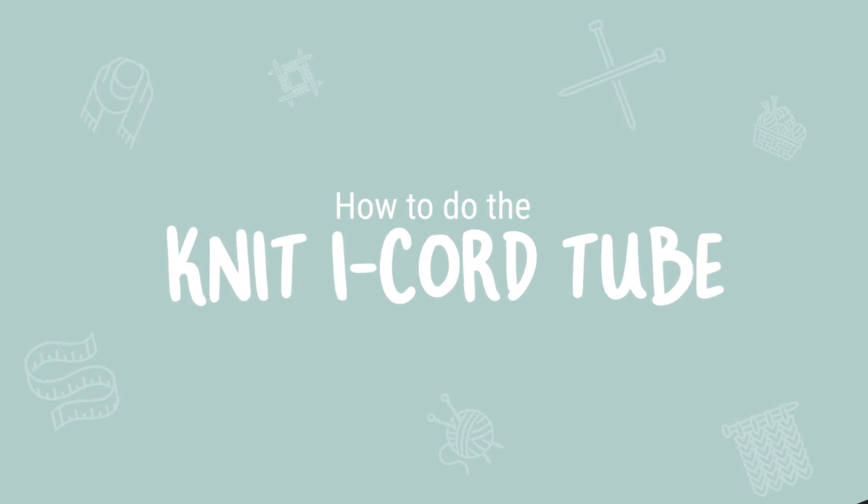Knit I-cord is a smooth stockinette stitch tube that is typically worked across four stitches. Want a thicker tube? Simply cast on more stitches. To practice with me today, you'll need two DPN needles or a long circular needle, and yarn to match the size of needles you're working with.